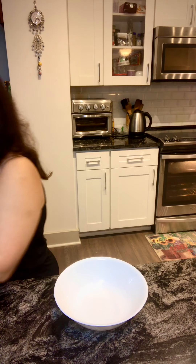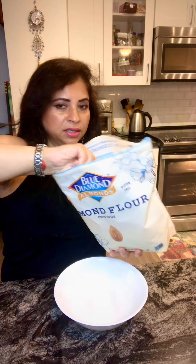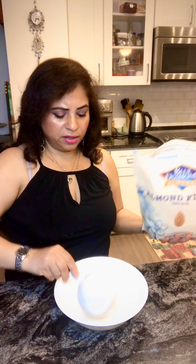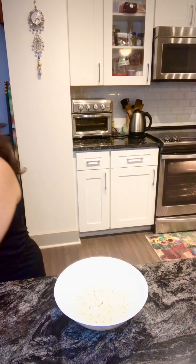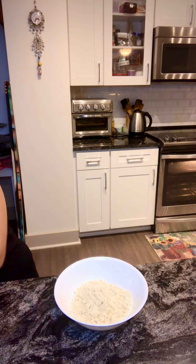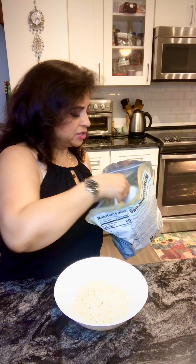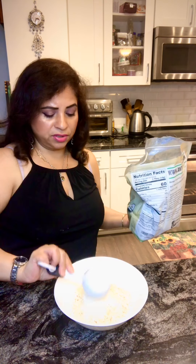For the dry ingredients I would like to mix everything here. I'm using about one cup of almond meal — that's Blue Diamond almond meal. One cup of that. And then a quarter cup of coconut flour — it's optional. If you do not want to use coconut flour, you can add just about a quarter cup of almond flour again.